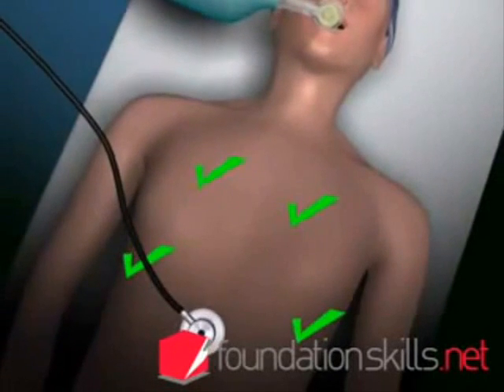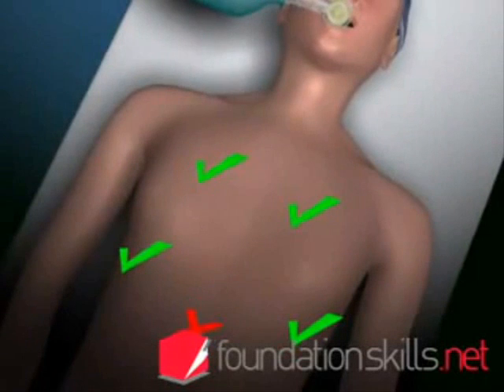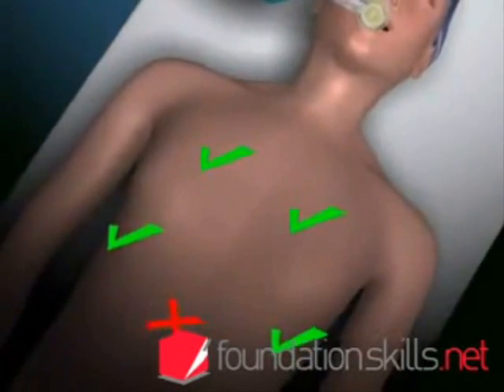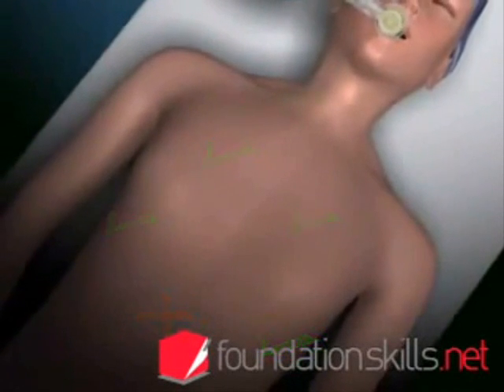If it is not in the correct position, deflate the cuff and remove the tube. Resort back to bag and mask ventilation and repeat the intubation process from the beginning.